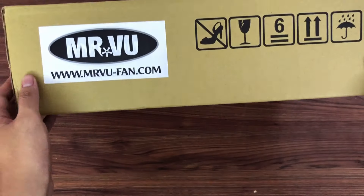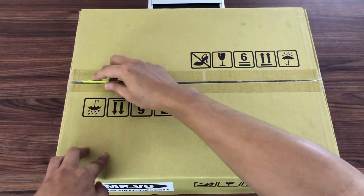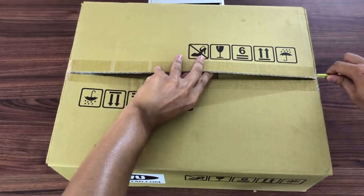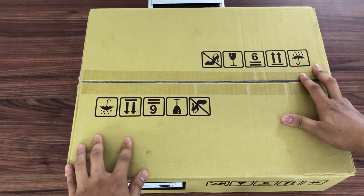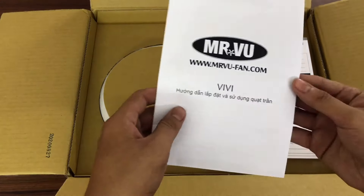And here there is a logo for Mr. Vũ. Now I am going to open this video — inside the box for the third time. I'm going to let you know something here.